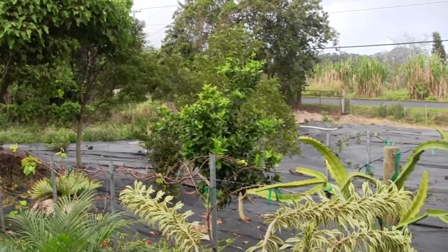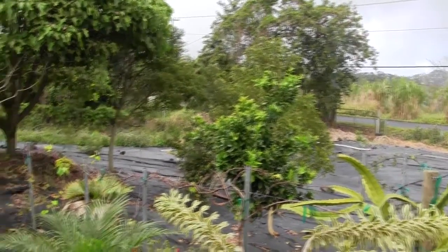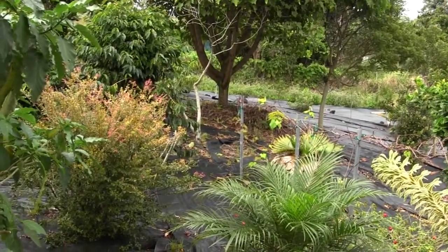We've got blood oranges behind our koa trees. Right over here in the foreground with the red leaves — that's jabotacaba. They take forever to come into bearing.